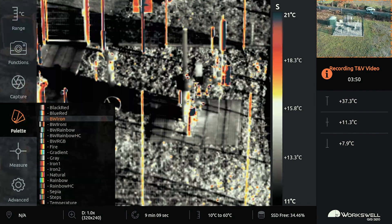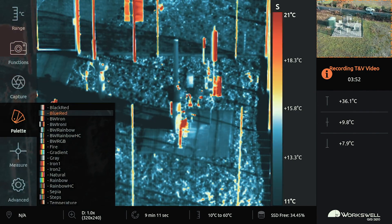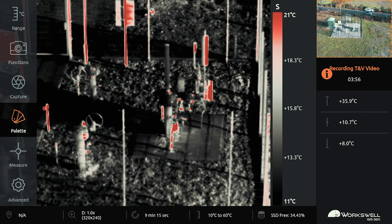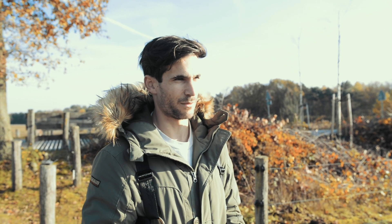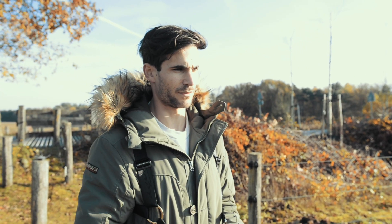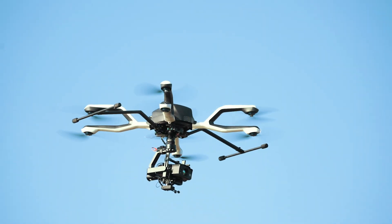Besides that, we can still detect a small — very small — leak from a distance far away. Let's say 100, 120, 150 meters away, you can still detect the gas leak. Which is nice, because you don't have to be very close to the installation itself, where it's risky to fly.